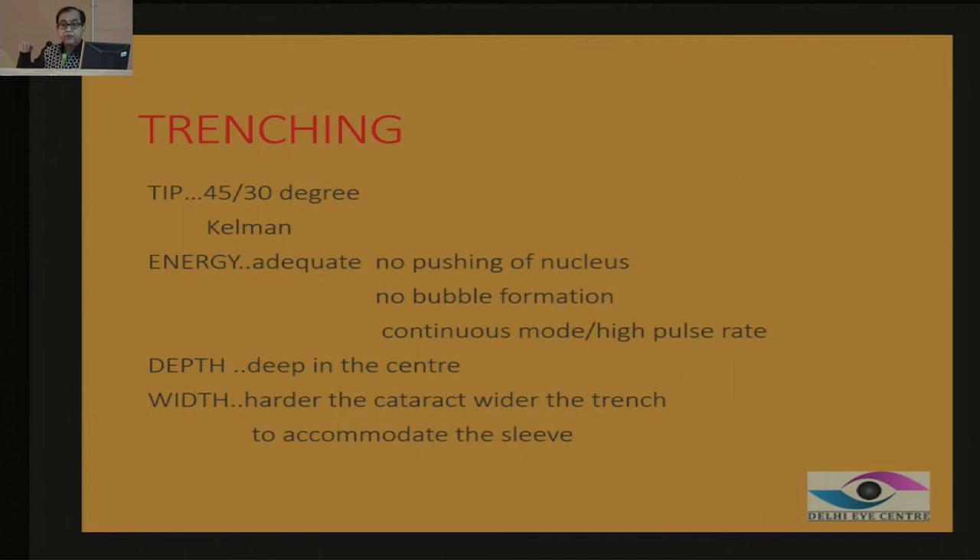Whenever you are doing trenching, there should be enough energy. If your phaco power is too low and you are pushing the nucleus, it is no good. But if your phaco power is too much, you will see small air bubbles forming. Your cutting speed and movement of the phaco tip should be coordinated so that all the energy is emulsifying and none is wasted. You can use continuous mode or high-pulse mode, which acts virtually like continuous mode. Depth should always be deep in the centre, not in the periphery, according to the anatomy of the eye. For a harder cataract, make the trench a little wider so your sleeve can be accommodated and you can reach the depth of the nucleus.